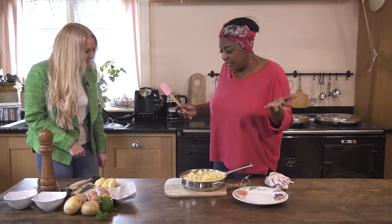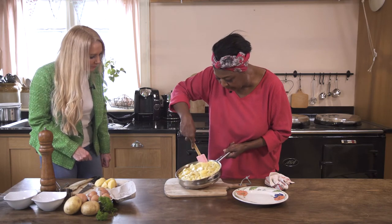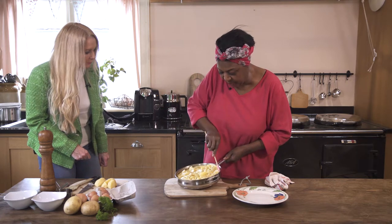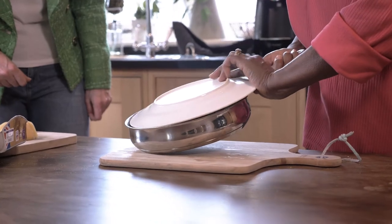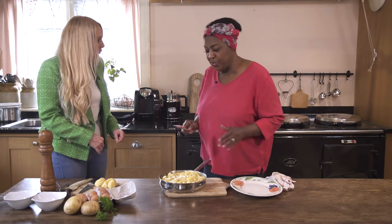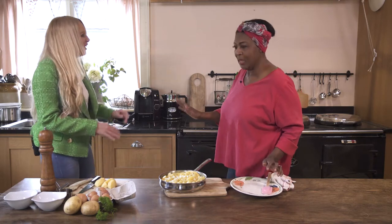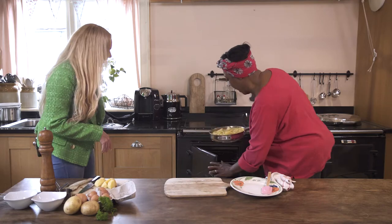Rusty, that looks good. So we're back — we've taken it off. I've been going around the side like this just to loosen it. Normally you would turn it out on the plate, turn it upside down and then slide it back into the pan. But I'm not going to do that with you. I've put the grill on — don't panic.